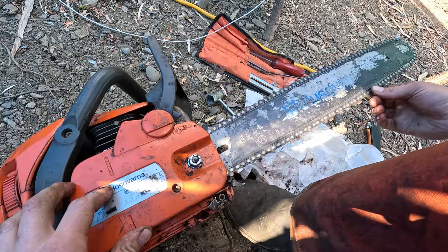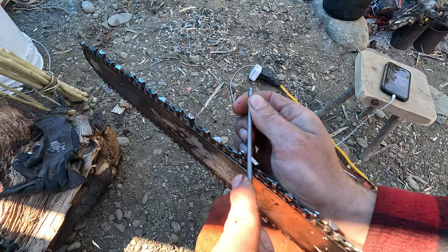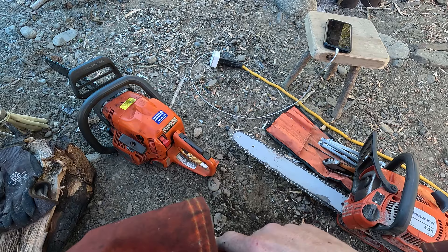I was taught by a faller: you don't want your chain too tight, but you don't want it to come off either. So you should be able to pull on it, but you don't want those links to come out. This screw here will tighten your chain.